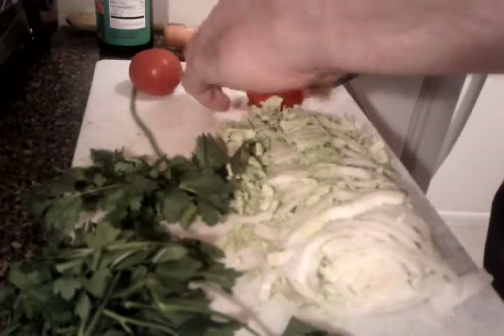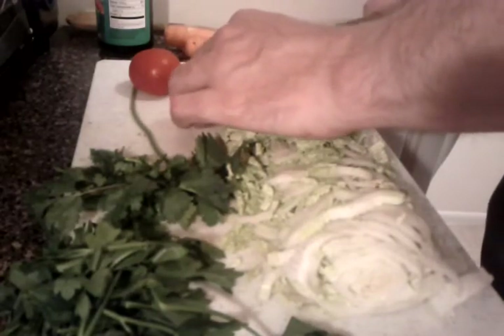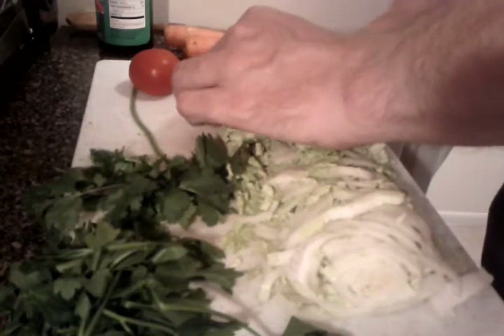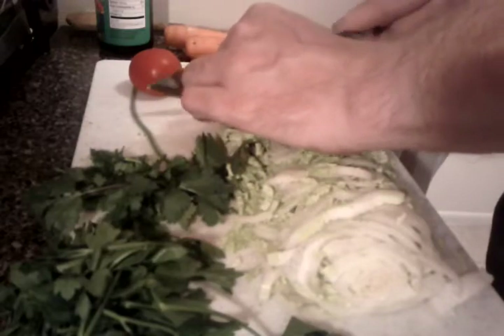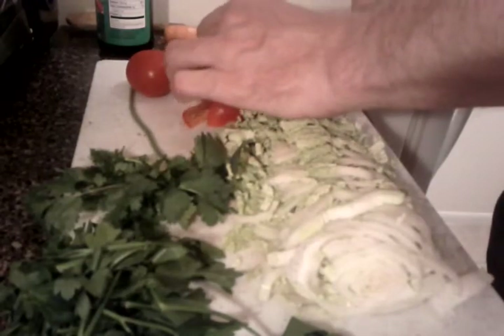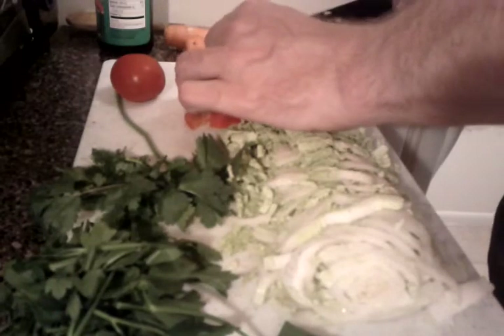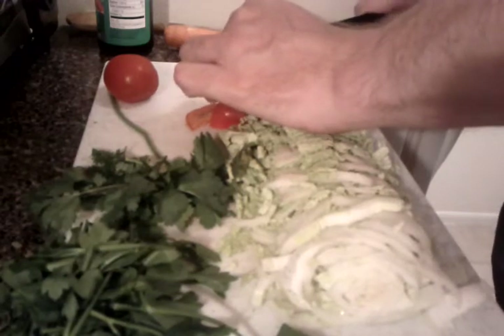I'm going to cut these tomatoes nice and thin, and they will cook down in the pan. I'll make sure to add some salt to those to bring out the subtle sweetness.